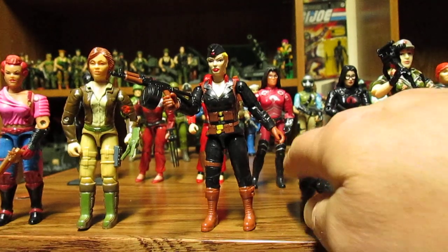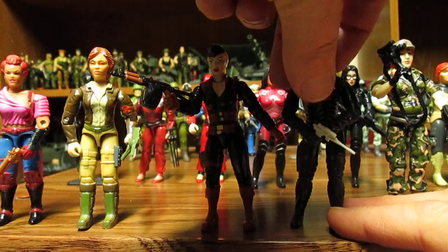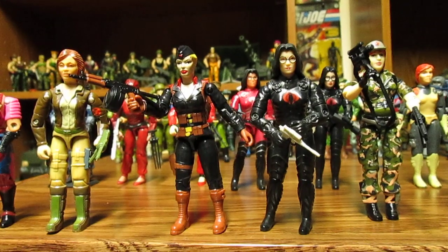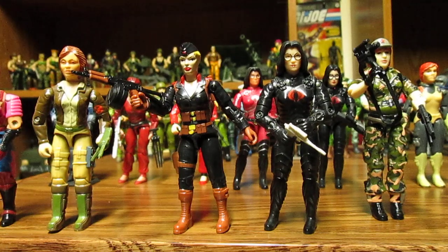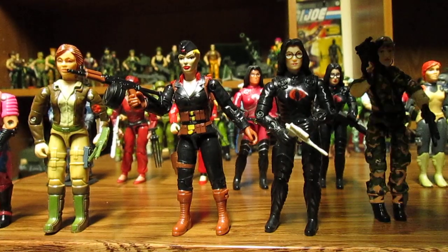When you compare her to the Baroness — whose original weapon is always somewhere in the room, I had it in a desk drawer I think — she's pretty much the same size as the Baroness. A minor thing is, when you make a female figure, just make it the same size as the male counterpart, because that would just be way better.